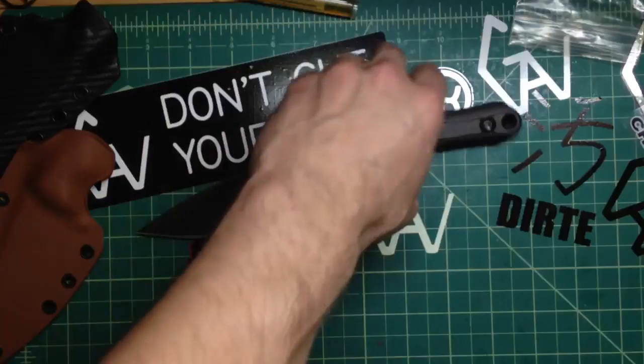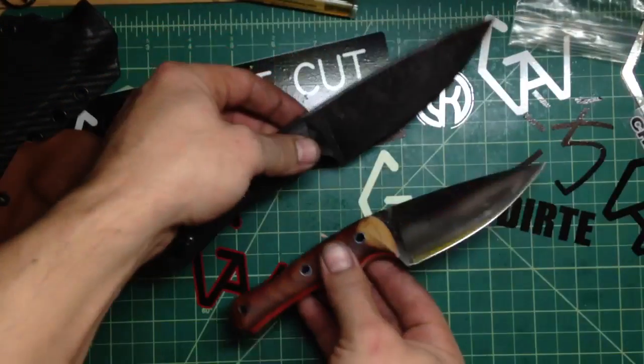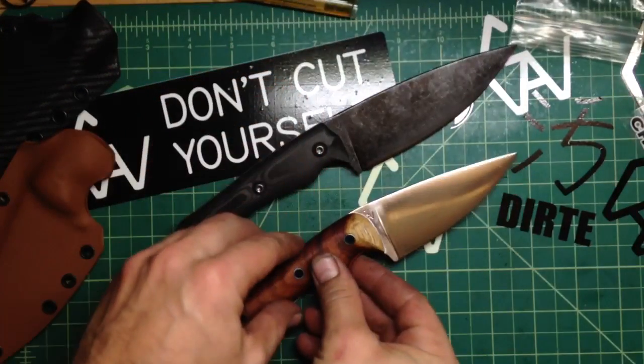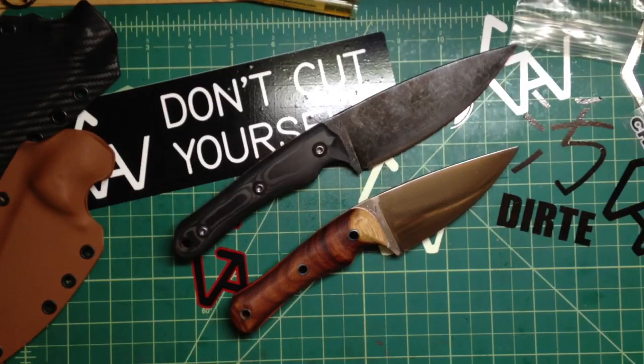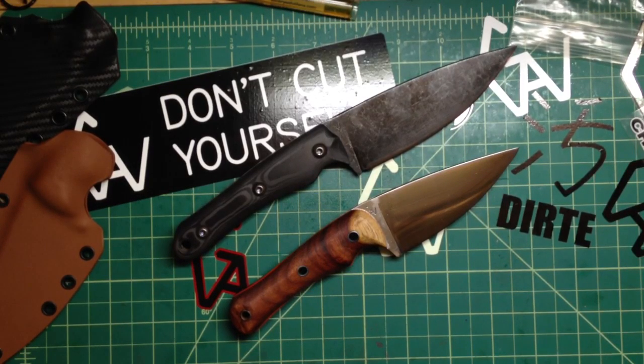So let me know what you think, guys — I really like them. Hopefully I'll be able to pick up, finally, the shipping with the hardened steels that have the S125V stuff in it, because I really want to finish that stuff for the blade show, for the knife show. Thanks for watching, guys. Take care, stay safe. And remember — don't cut yourself.